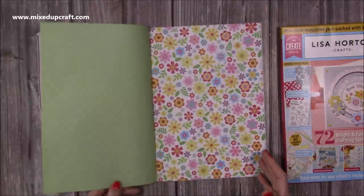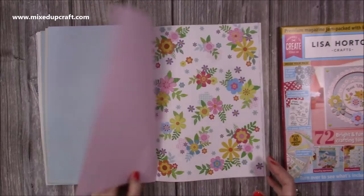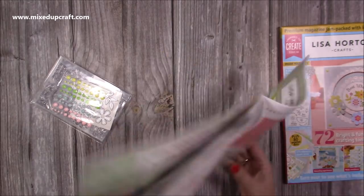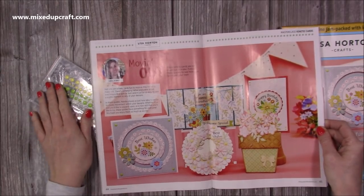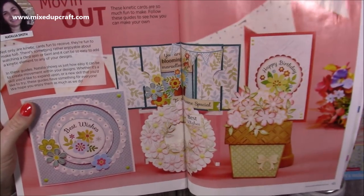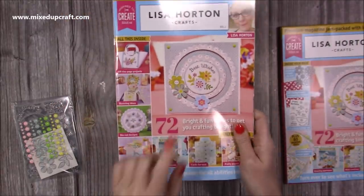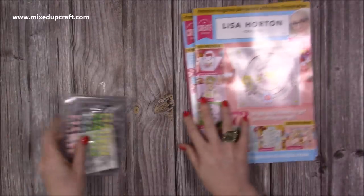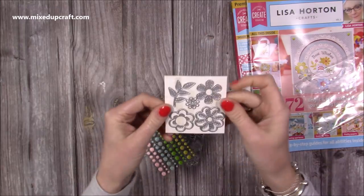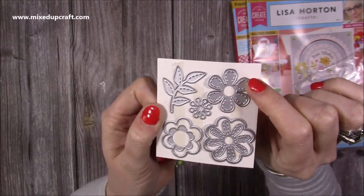I thoroughly enjoyed doing the samples for this one — they scream spring and Easter and I think lots of people will enjoy this kit. You get doubles, so two of everything, which is plenty. I'll give a quick little glimpse — this is very new so I don't want to give too much away. Natalia Smith's makes give you a great idea of how the toppers with flowers and the papers all look together. You get dies as well: they create really nice flowers that line up with the flowers on the papers, with lovely stitched detail.